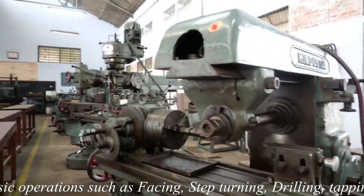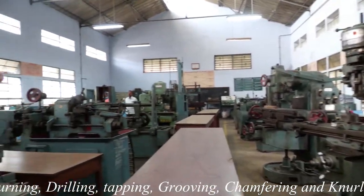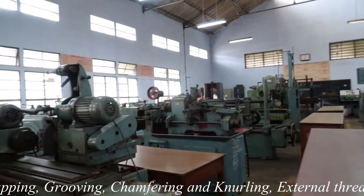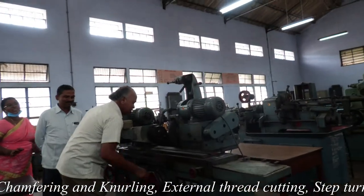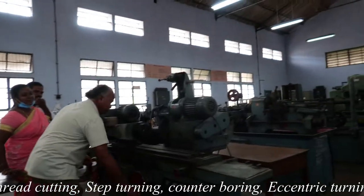Students will also be capable of demonstrating various basic operations such as shaping, measuring square block, machining by single point cutting tool, machining keyways, machining a spur gear, milling a polygonal surface, and measuring cutting tool forces.